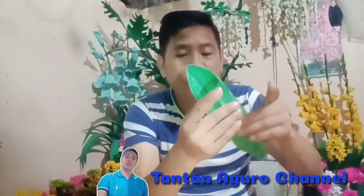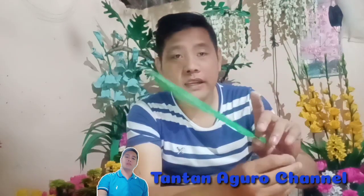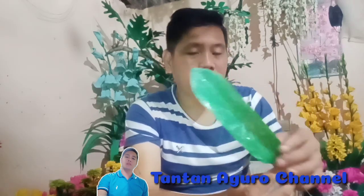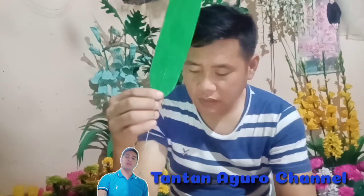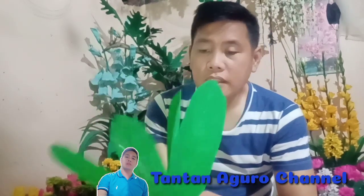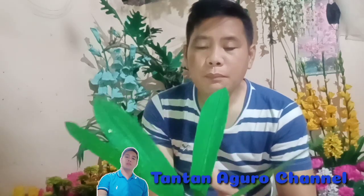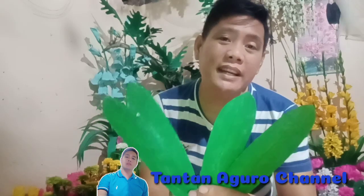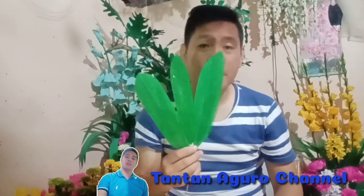Ayan na po, ito na po yung magiging dahon ng hyacinth flowers natin. Ayan na siya guys. Hinihintay na lang natin siya matuyo. Ayan po, tapos na po. Tuyo lang po yung dahon natin guys. Ito na siya. Ikakabit na natin siya sa hyacinth flowers natin. Sa isang hyacinth, meron po tayong apat na dahon. Yung paglagay ng dahon is depende po sa inyo guys kung ilang dahon yung ilalagay ninyo. Usually sa hyacinth, hindi naman ganon karamihan yung dahon. Kaya yung gagamitin nating dahon is apat na piraso.